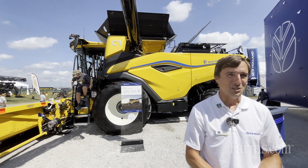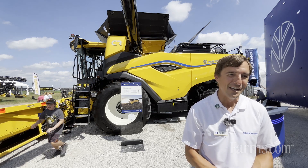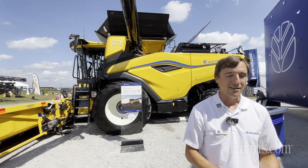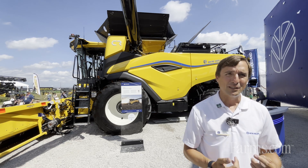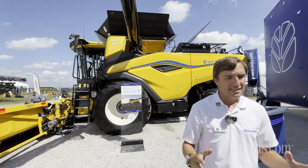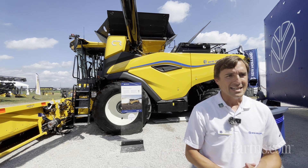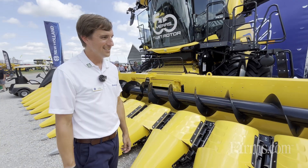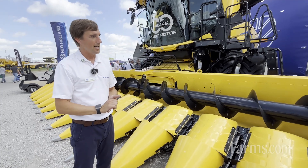The CR10 is the next generation chassis that follows from the CR11 that we showed earlier this year in the North American marketplace, so it carries a lot of the same technology. This was a combine built from a clean sheet of paper — a next generation unit — and the design teams came up with all their innovations with the idea of decreasing the total cost of harvesting.